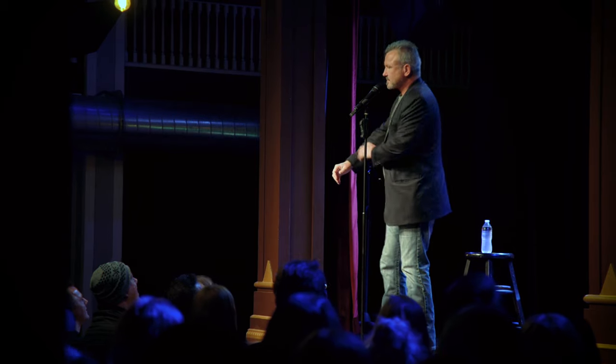You guys want to see some magic? Alright, here we go. Sleeves up, because they always say magicians hide things in sleeves, so I'm going to roll my sleeves up.